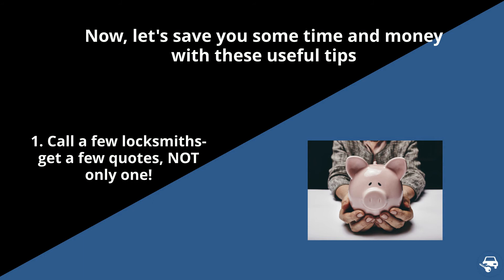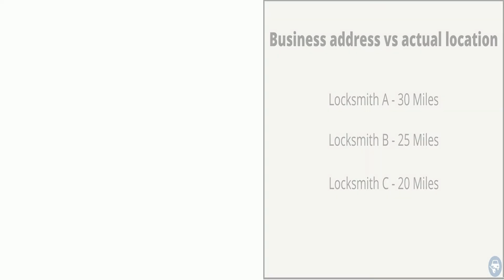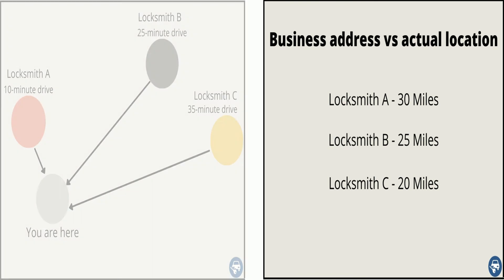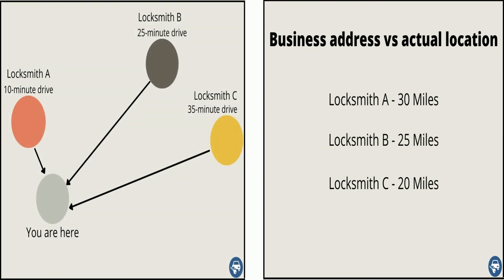Now some tips to save you a lot of time and money. First, call a few locksmiths and get a few quotes — this is very important as some locksmiths are very busy on a given day and some aren't, so use it to your advantage. Second, try to call a few companies even if they are not located right next to you. Most locksmiths offer a mobile service, sometimes up to a 30-mile radius, so even though the business address might be far from you, they might be helping a customer right next to you.